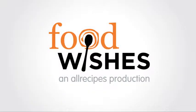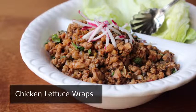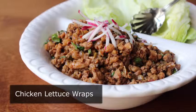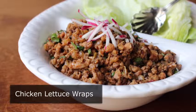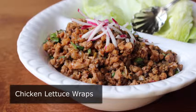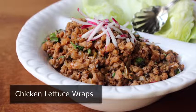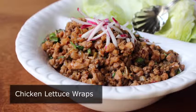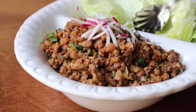Hello, this is Chef John from Foodwishes.com with Chicken Lettuce Wraps. This was inspired by a very popular appetizer at a very popular Chinese restaurant chain. I don't want to say which one, but I will give you a hint: with a lack in authenticity, they more than make up for in initials. And not only is this incredibly delicious, it's also very, very simple to make, although there is a little bit of slicing and dicing involved. But when you taste the results, totally worth it.